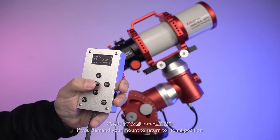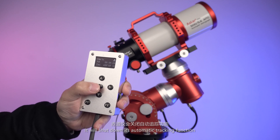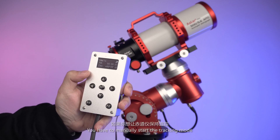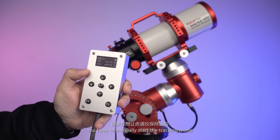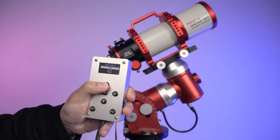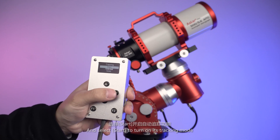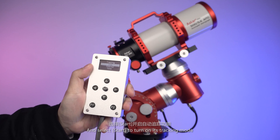If you command your mount to return to its home position, it will shut down its automatic tracking function. You have to manually start the tracking mode if you want the mount to keep tracking a target. Select Tracking in the main menu and select Start to turn on tracking mode.